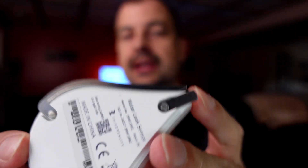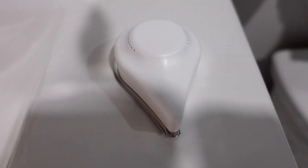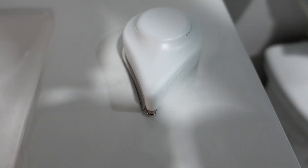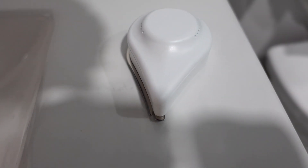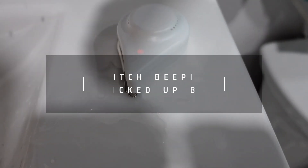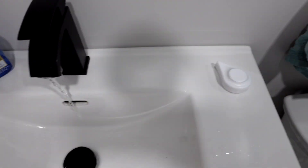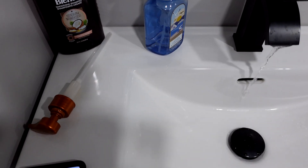This thing does two things: it audibly alerts you, and because it's hooked up to my smart hub it should also send an alert to my phone. I'll put it where I want it, show you why, and we'll test it out. I've got it in the bathroom just so I don't make the concrete floor wet. I'll get some water and let's see what it does — okay, that works.